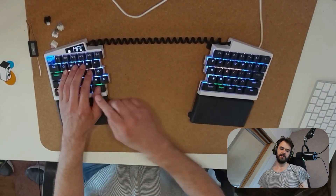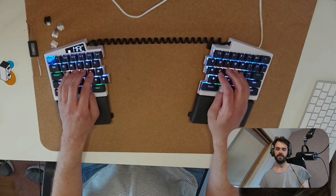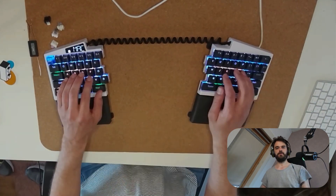The space bar is split up, so you've got an extra key on the thumb over here. Your thumbs can definitely move around a bit, but your shoulders are also nice and relaxed when you use it.